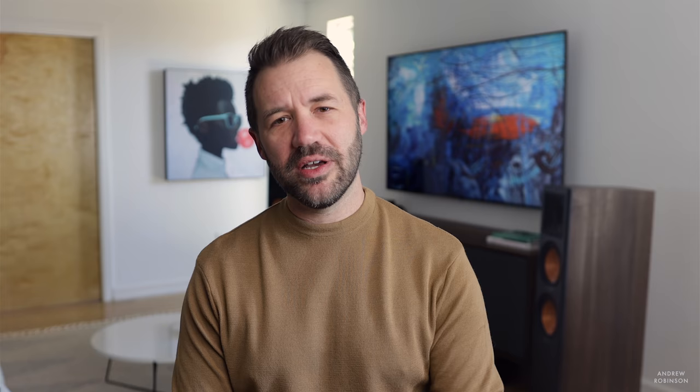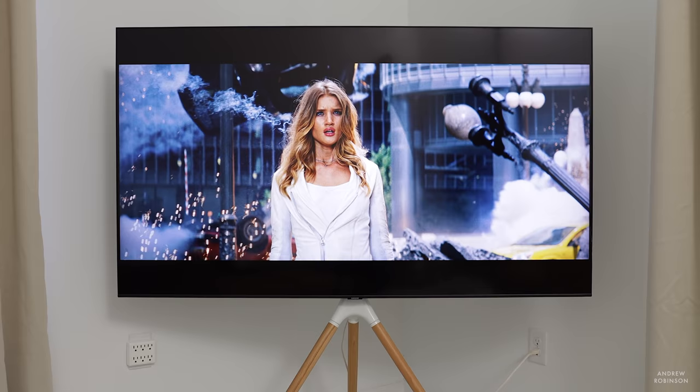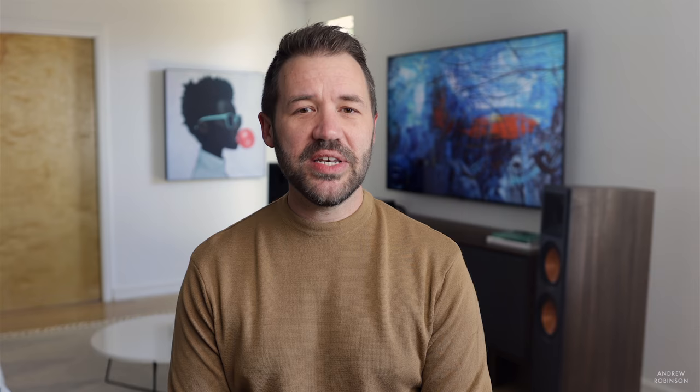The Q70T is one of Samsung's mid-level QLED 4K displays — not the brand's cheapest but far from their most expensive. There's a good chance you'll be cross-shopping this TV alongside the likes of LG, Hisense, TCL, and others. The Q70T is available in sizes ranging from 55 to 85 inches, with prices starting at around $799, and it features native 4K with 4K AI upscaling and HDR10+ support, though there is no Dolby Vision.